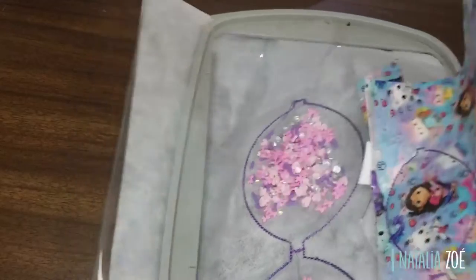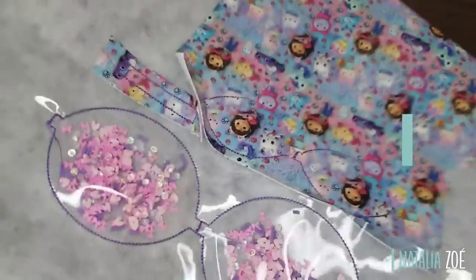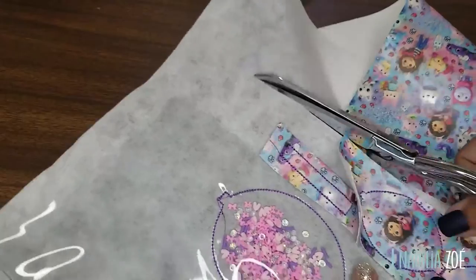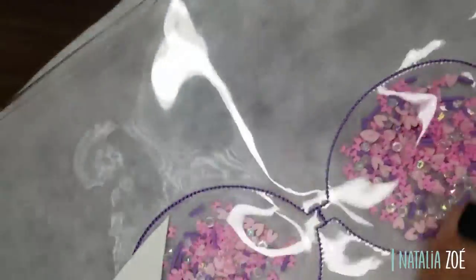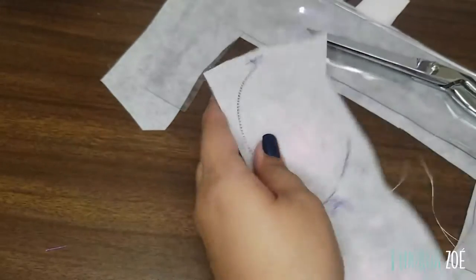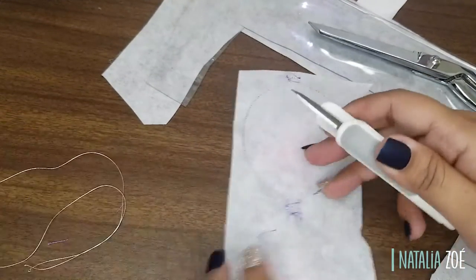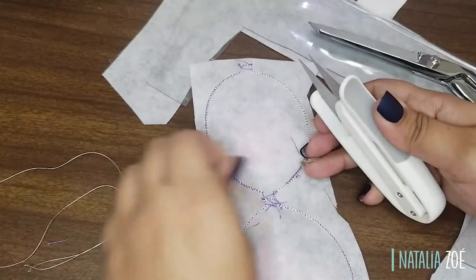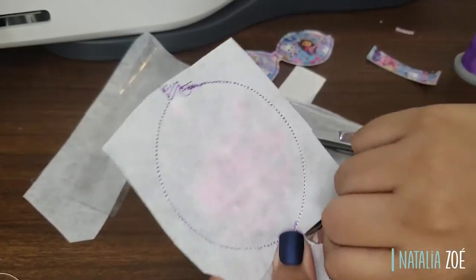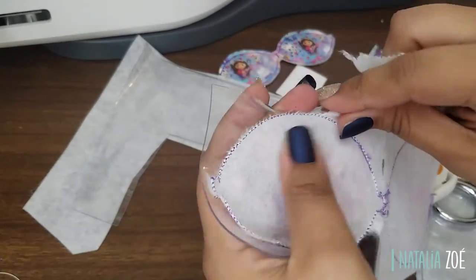Now let's trim all those threads. I have a more detailed version of how to assemble the bow — it's the smaller bow and pretty much the same steps — you can see that video on the top left. Trim all those threads because they're going to show. Remember it's clear vinyl so everything will show, so do your best to clean it up.